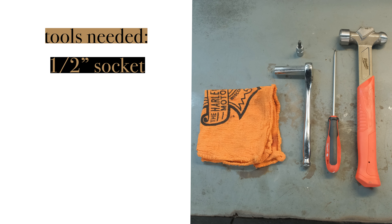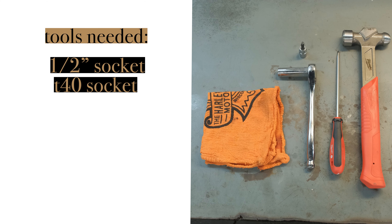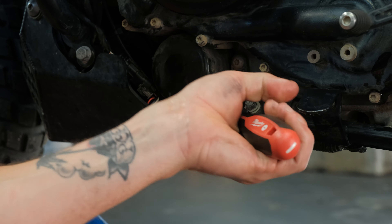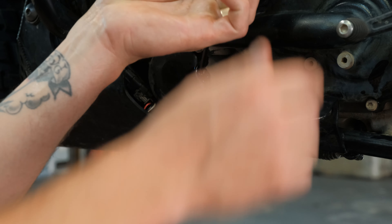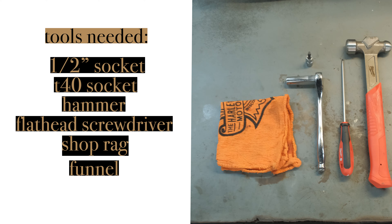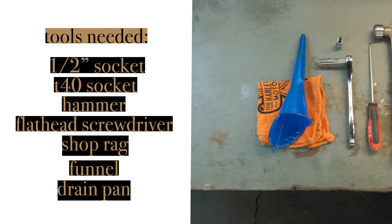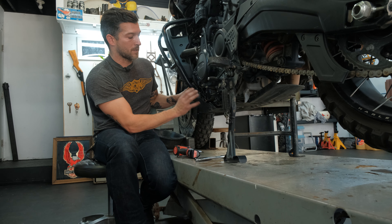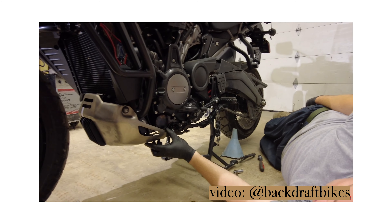The tools we use for this job are a half-inch socket, a T40 socket — we didn't actually use it but some of you may need that — a hammer and a flathead screwdriver. We used the hammer and flathead screwdriver for removing the oil filter. If you have an oil filter wrench, that'll work. Obviously a shop rag — don't forget that — a funnel, and a drain pan.